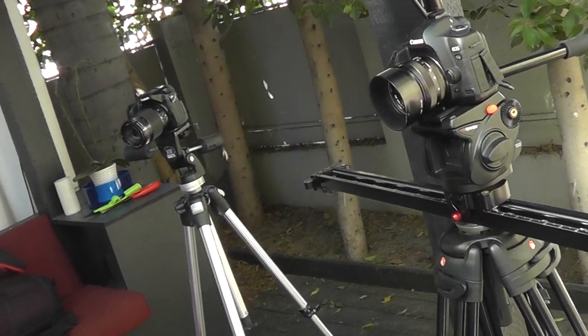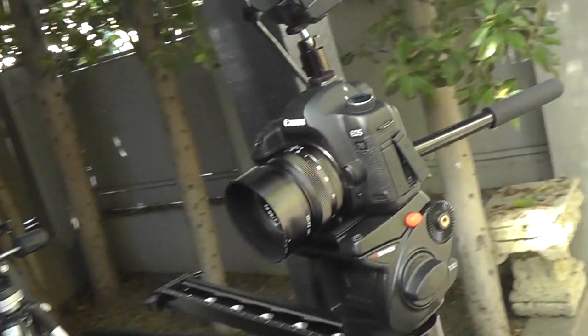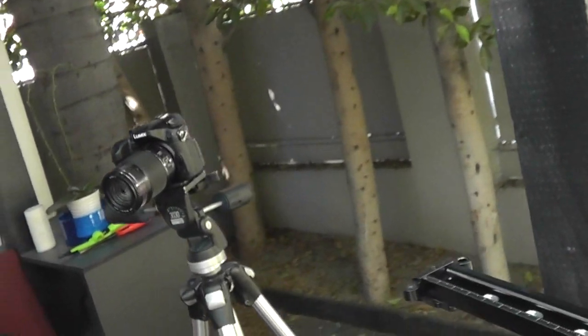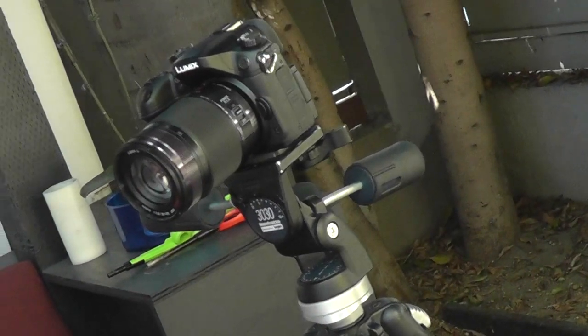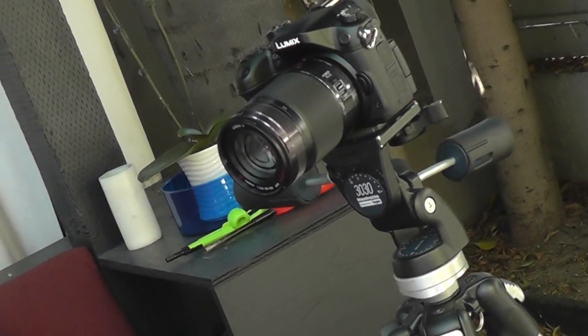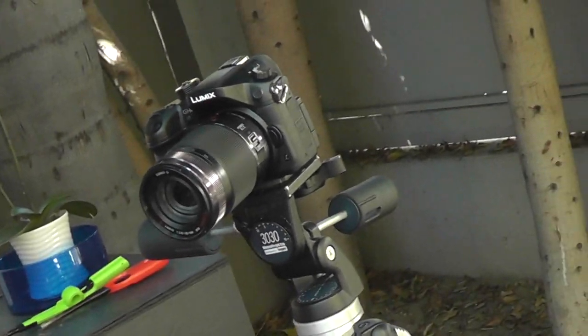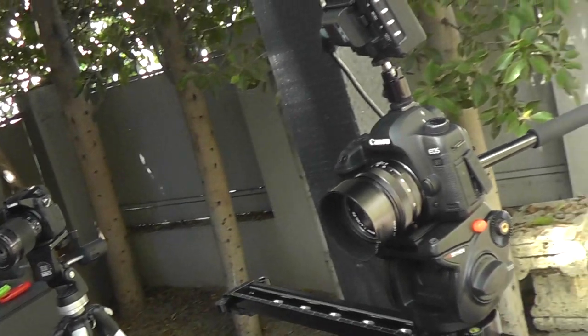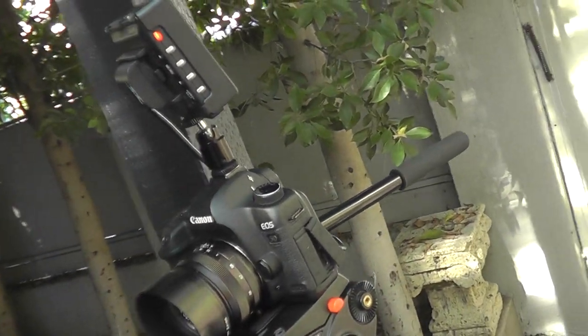What we're looking at here is a two-camera setup where we've got the main cam focused directly on the subject, and then we've got this camera at about a 30 to 45 degree angle. What that's gonna do is provide us with some cutaway shots that help transition between cuts, but also keep the viewer engaged — a lot of studies show that if you're changing up the frame every eight seconds or so, you're keeping your viewers more engaged.